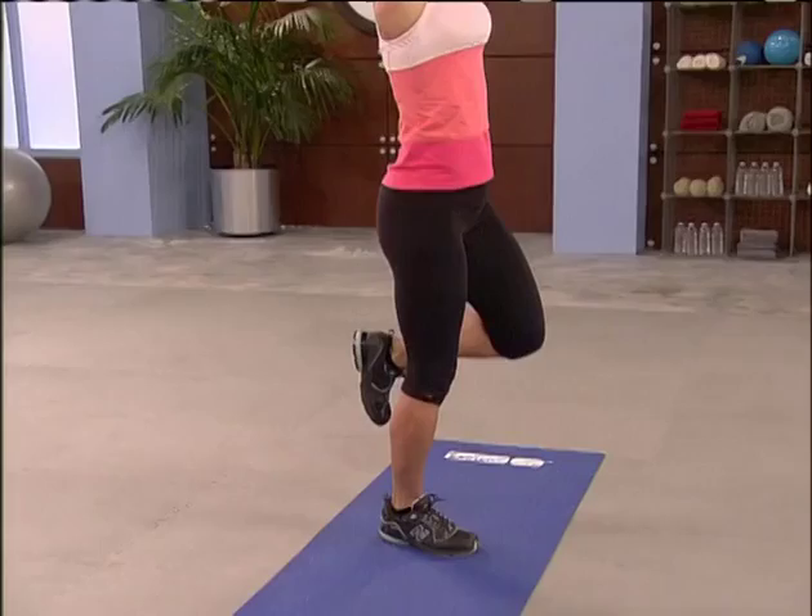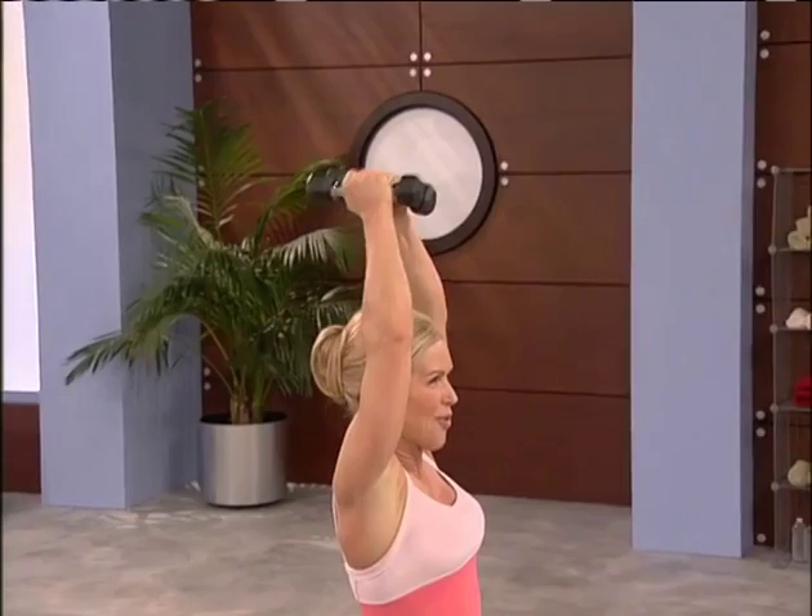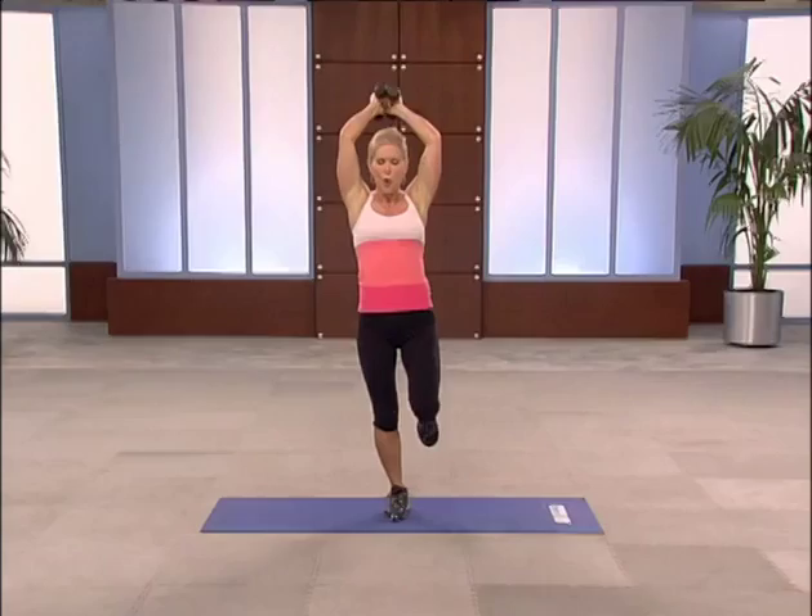It's getting heavy — four more. Think muscle. Muscle eats more calories at a resting heart rate. Bring it back. One more. Put that foot down, bring those arms down. Fabulous.